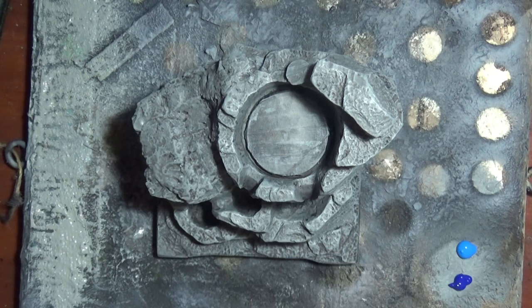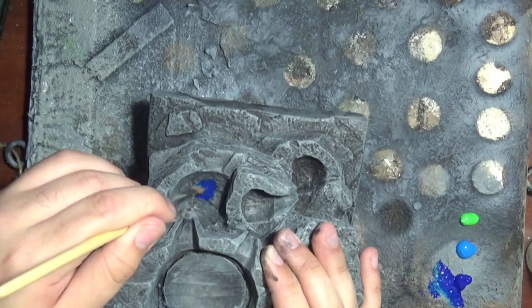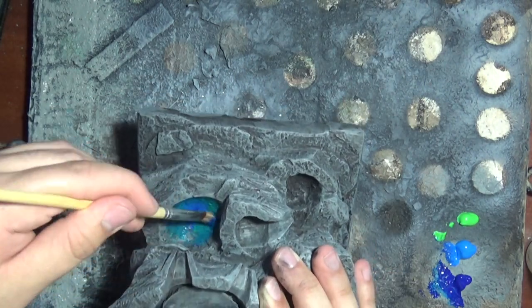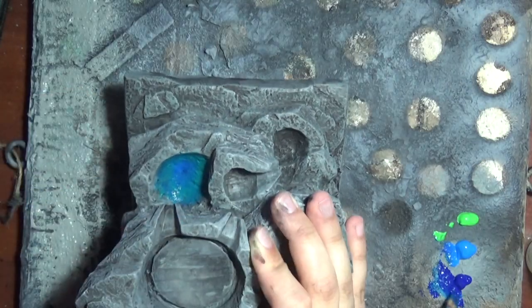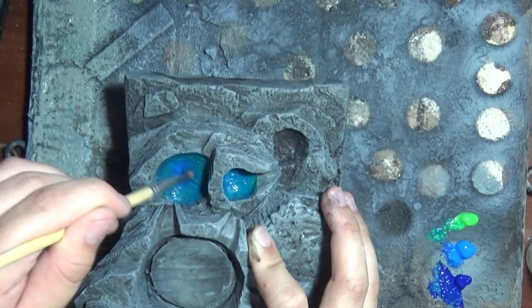I wanted to add some colour variation where the pools of water would gather, so I just painted a blue and green to make it look like algae or something that would grow along the bottom of a pond. While it doesn't look super realistic, it adds some nice colour variation.